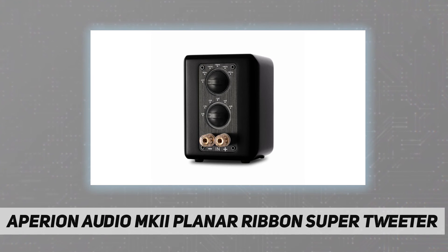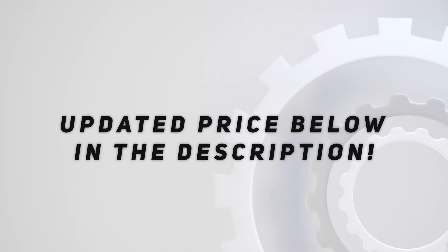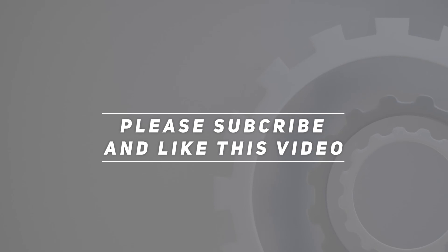If you have any questions, please contact the customer service team at Aperion Audio. Check out the video description for updated pricing. Thank you for watching — please subscribe and hit the like button.